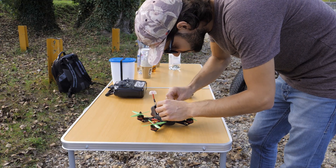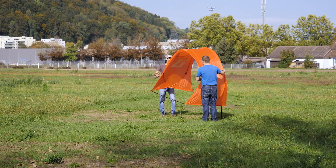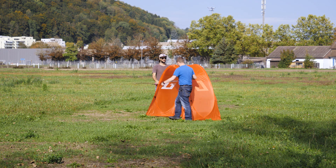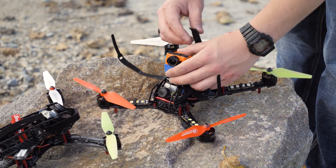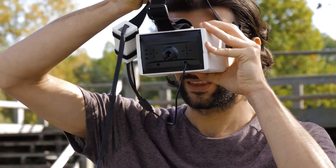Today we're outside near the Sintratec headquarters in Brugg, Switzerland. As a challenge, we put up a gate to fly through. For a proper comparison, our colleague Reto is also joining us with a store-bought FPV racer.